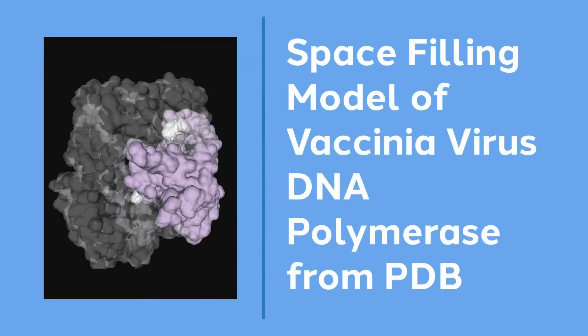Infusion cloning utilizes the DNA polymerase from vaccinia virus. This image from Swiss Model highlights the exonuclease component in light purple. When given a substrate of blunt end double-stranded DNA, the exonuclease will chew back from the 3' end, creating an asymmetrical overhang. This normal function of viral replication has been adapted for application in infusion cloning.